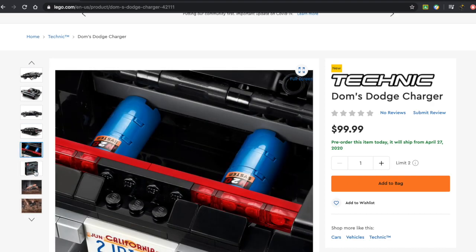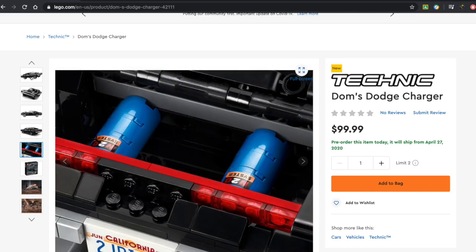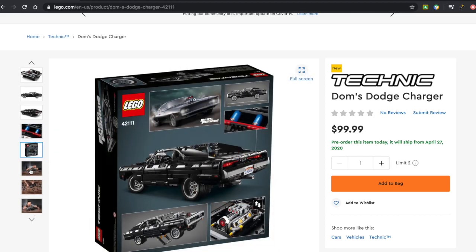I can sort of see, honestly, why they didn't do this in a brick-built format. They also have some more stickers down here — that's N2O, so nitrous oxide. I'm guessing that's what the car runs on, something like that.